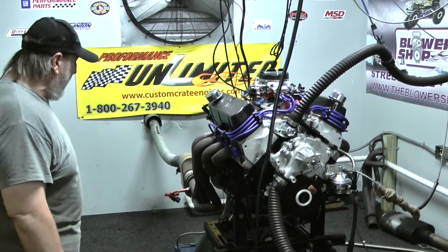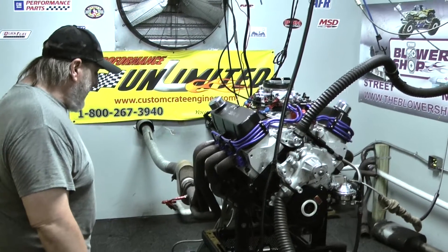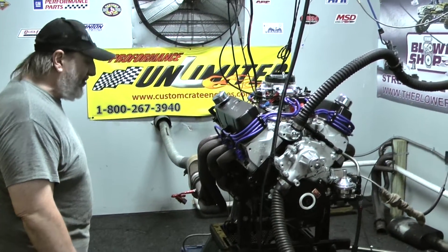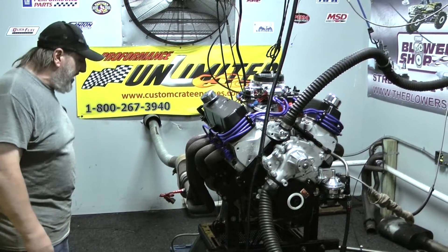It'll look like an OEM-type engine. These engines are rated at 425 horsepower and they generally make 440 horsepower and 440 foot-pounds — somewhere in that neighborhood. They're very, very nice, user-friendly engines.